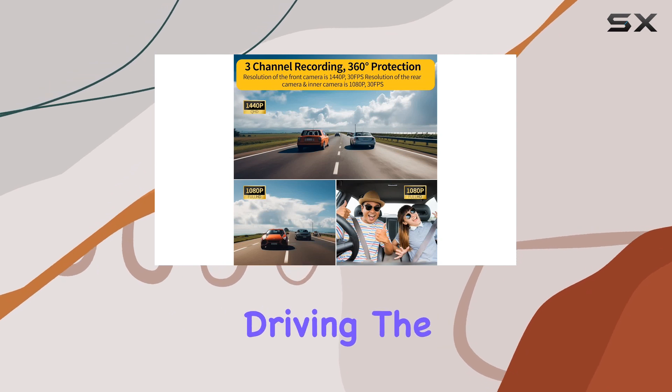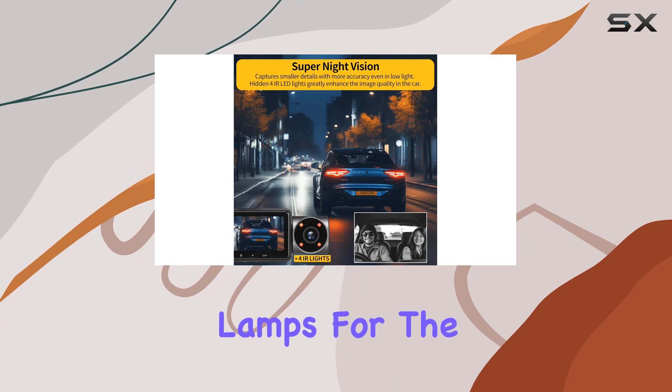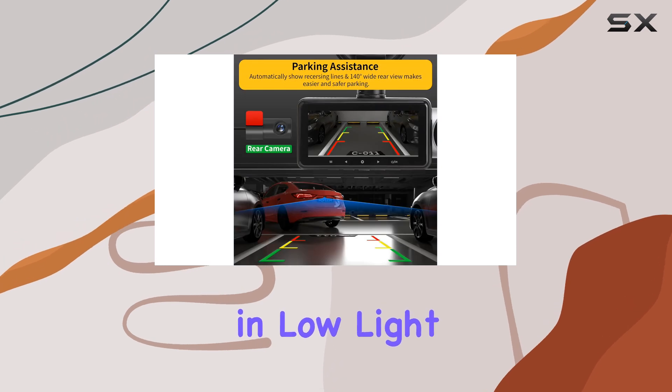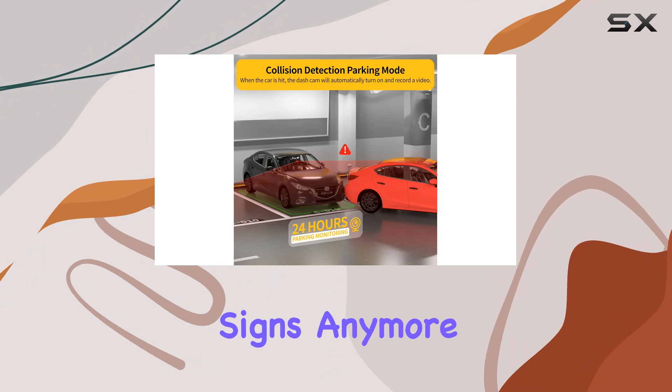But what about night driving? The ZD60 doesn't disappoint. Equipped with 4 infrared lamps for the indoor camera and utilizing WDR technology, it delivers clear and crisp images even in low light or at night. You won't miss license plates or crucial road signs anymore.